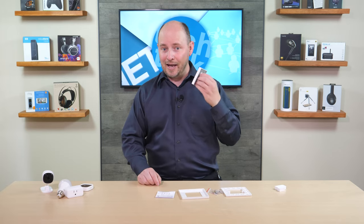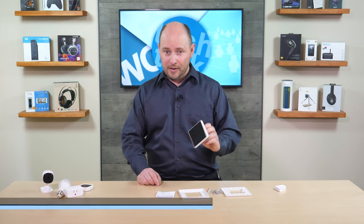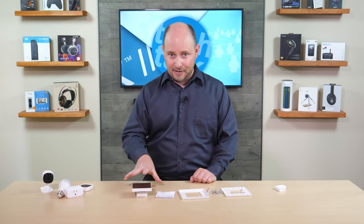This is a control center and hub for smart home devices. This is specifically the Sonoff NSPanel Pro, which is an Android-based touchscreen Zigbee-compatible hub. So it controls a number of Sonoff's smart home products, as well as all of the Zigbee products that are out there in the world — hundreds of Zigbee products.